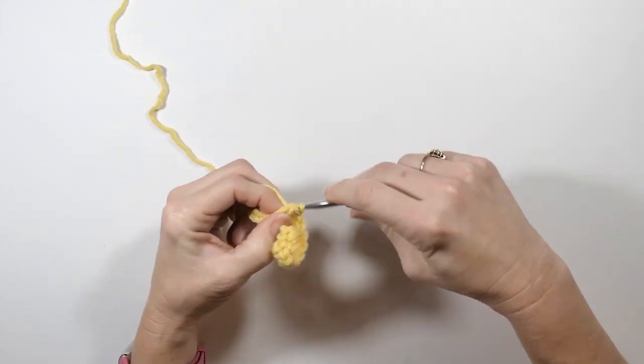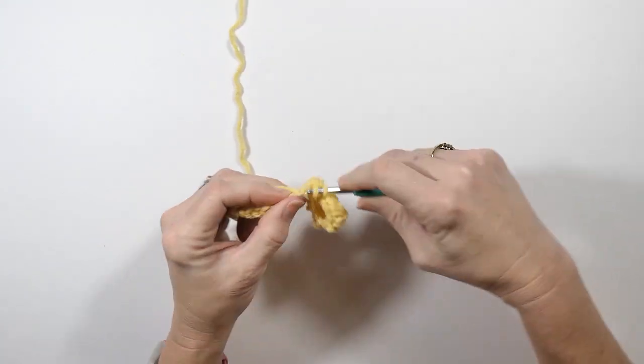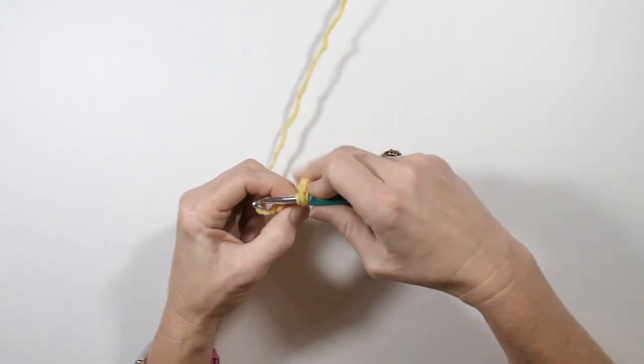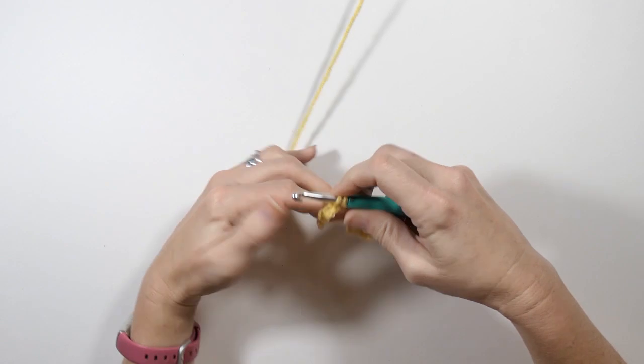Sorry you can hear the family in the background a little bit there. If you like what you're seeing, please consider subscribing to my channel — it would mean the world to me. Thanks for watching everybody, and we're going to continue working this lemon peel stitch.